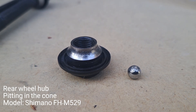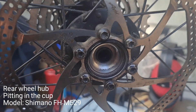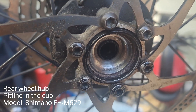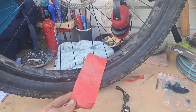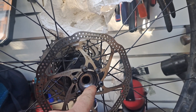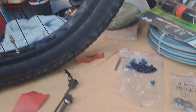This is a cone and a ball bearing with signs of pitting. Here's the inside cup on the rear wheel — also signs of pitting. Common solutions people use are sandpaper, some type of soft brush, dremeling, grinding wheels — basically just taking material off.